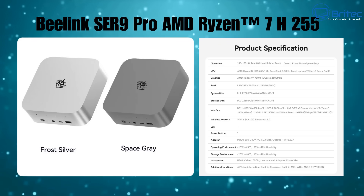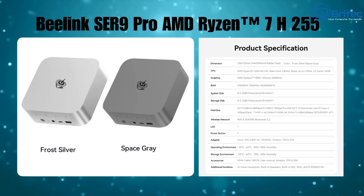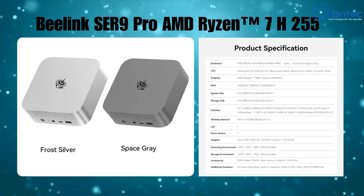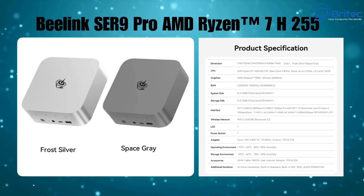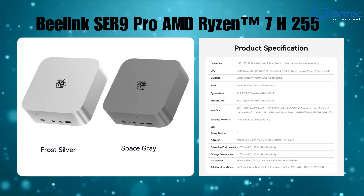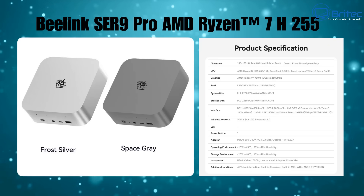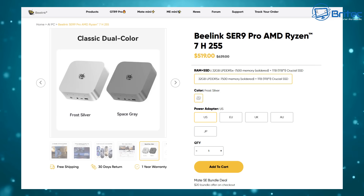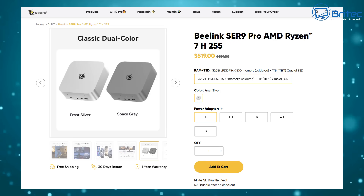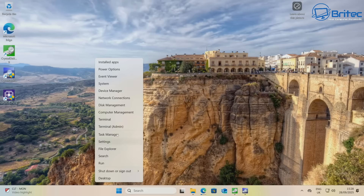This mini PC is capable of playing AAA games at reasonable frame rates — you may need to drop to 720p on some titles, but it can play 1080p as well. It supports RDNA 3 graphics, though keep in mind it's on-board graphics with no dedicated GPU, so there are some limitations. The mini PC costs around $519 on the manufacturer's website, though you might find it cheaper elsewhere.